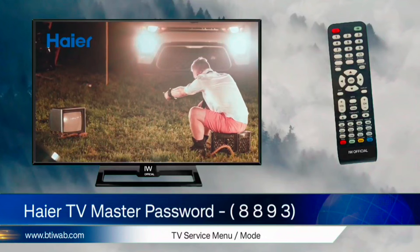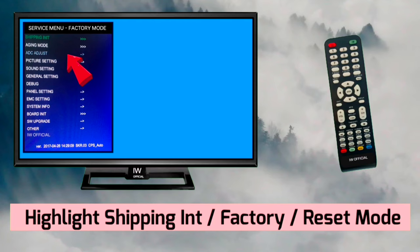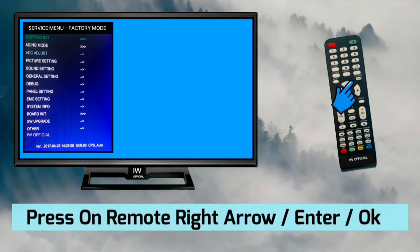In the Service Menu, you will see on your TV screen a hidden Factory Reset option. Highlight Shipping or Factory Reset Mode, then press the OK or Right Arrow button on your TV remote control. After a moment, your TV will begin the factory reset process and then complete.